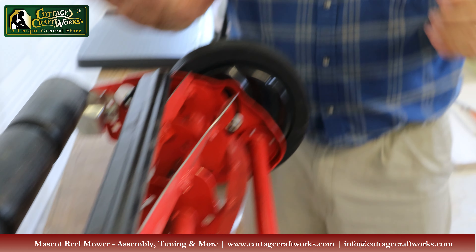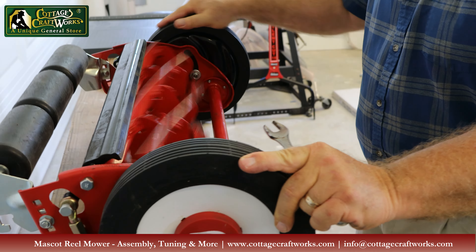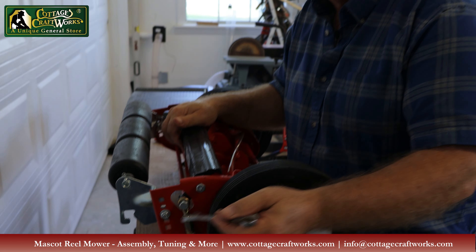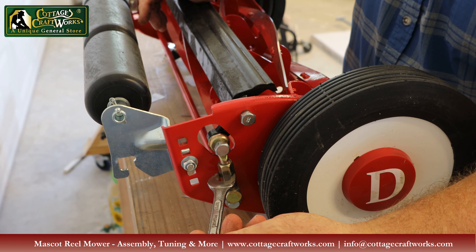This one is adjusted perfectly. If you do need to adjust it, use a 9/16-inch wrench on these trunnions. To bring the blade closer, adjust clockwise. To take it away from the blade and give more space, go counterclockwise. Keep in mind we have it upside down, so clockwise here is counterclockwise on each side. The key is to adjust both sides the same distance, making only small incremental changes.